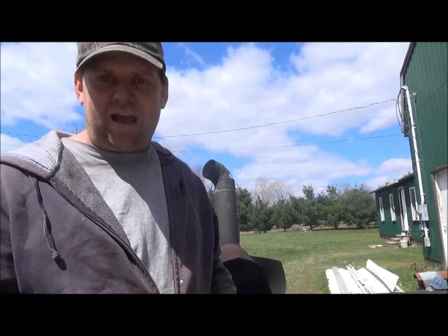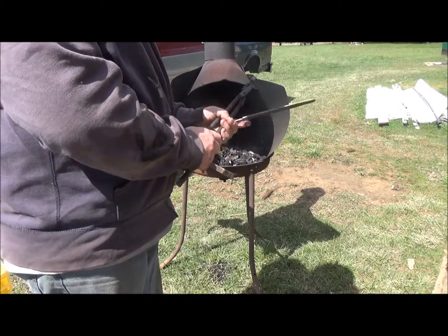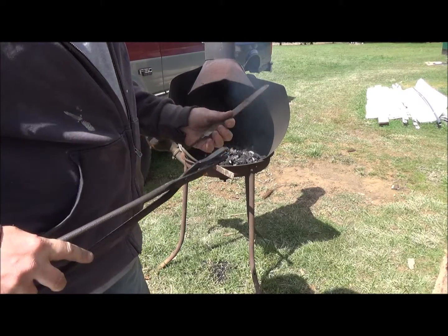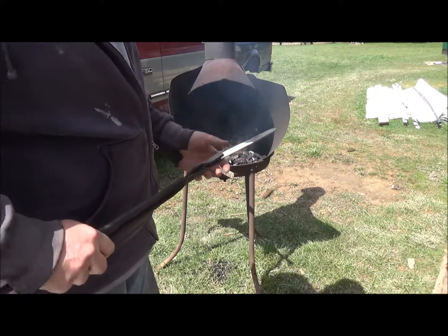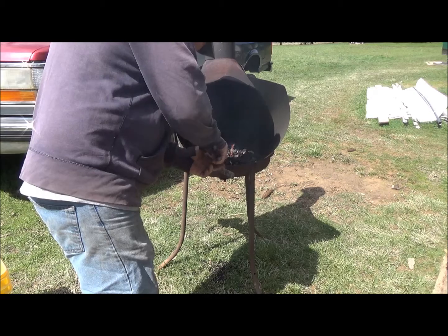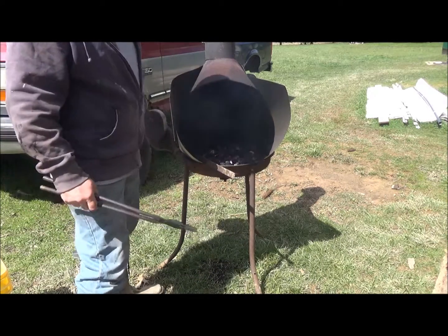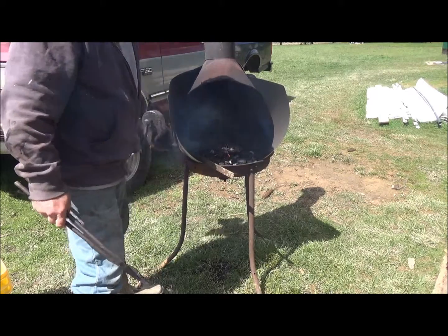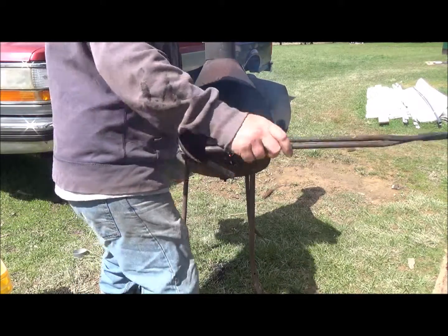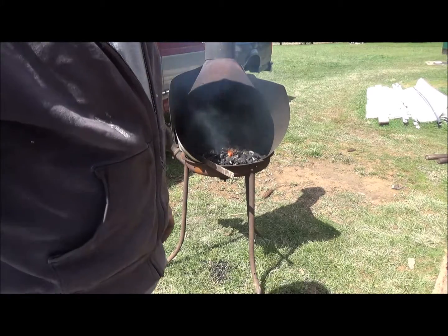Stick with us and I'll get the forge going real good and we'll get this thing heated up and start on it. We'll go ahead and get it in there and get it nice and hot. We're going to work on the tip first, so that's the first part we're going to get hot. Let me get this thing warmed up and we'll get back with you.